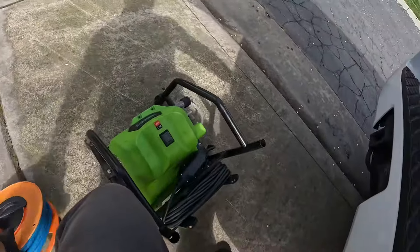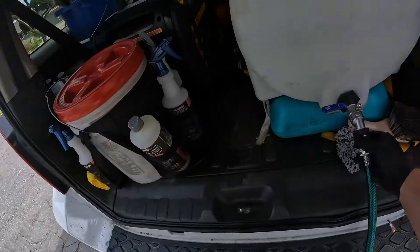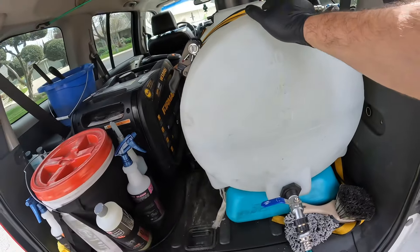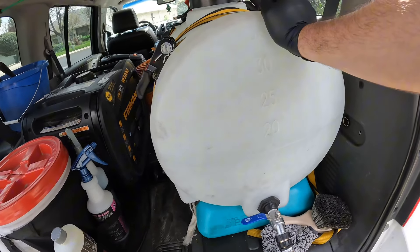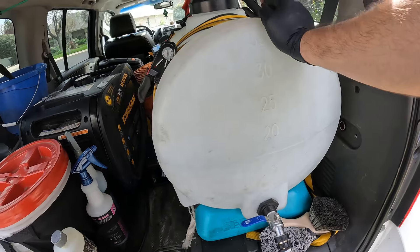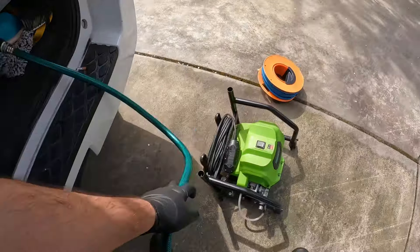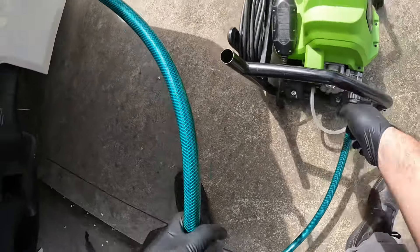We're going to go ahead and set up our stuff here. We got some DI water in this tank — 35 gallons. Works great for me. Honestly, maybe 60 gallons would be good, but a 35 is actually not bad. I can get about two or three vehicles done with that, and normally that's how many vehicles I do anyway, so I really don't run into any problems.